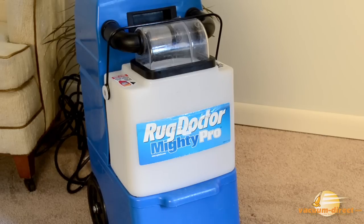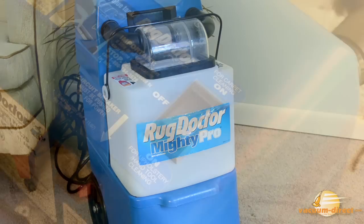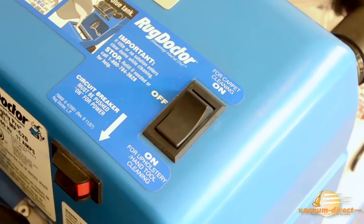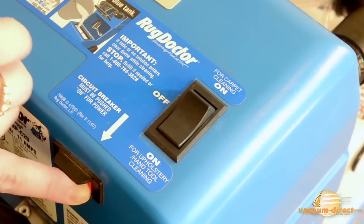Once your solution has been added and the hand tool connected, it's time to turn the Rug Doctor on. Turn the switch on for upholstery hand tool cleaning. And if necessary, turn the breaker switch on as well.